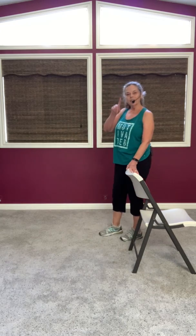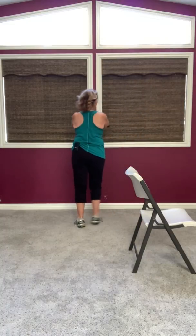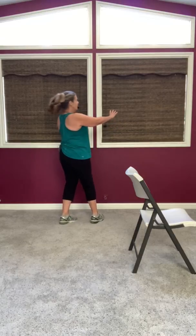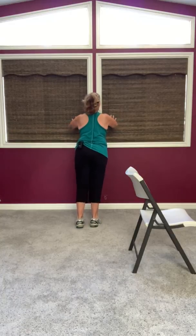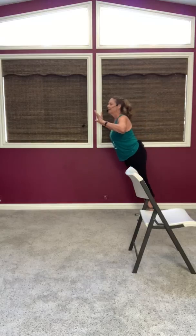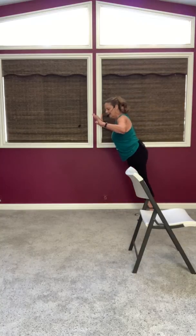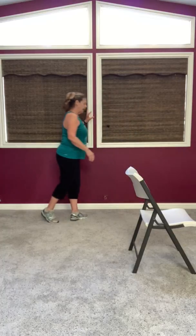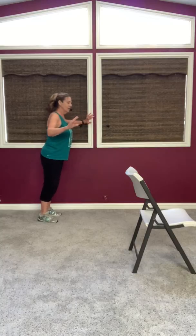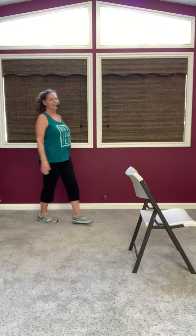Now what I want you to do is find a wall — we're going to take one minute and do wall push-ups. So your hands are on the wall, spread them apart, your feet back, and just bend in and back out. Just bend in a little bit and back — do a few of those to get our arms going. Not too far back from the wall, you don't want to fall. Just a few more, and relax.